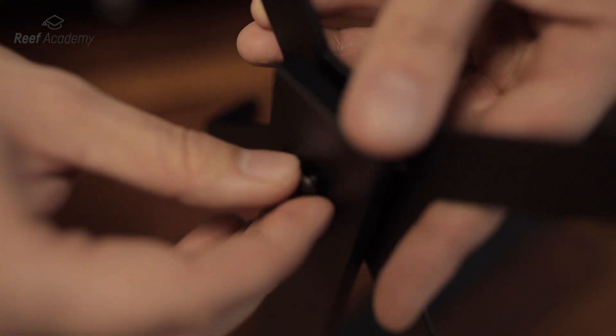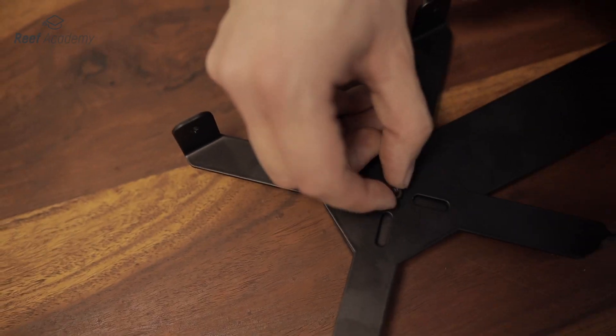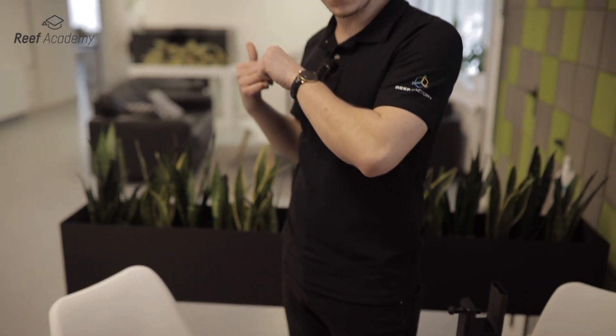At the beginning, we need to mount the handle to the arm, tightening it with the longest screw and nut. Then screw the lamp to the holder with the other four screws. Now our set is ready — let's go back to the aquarium to install it.